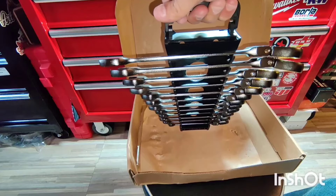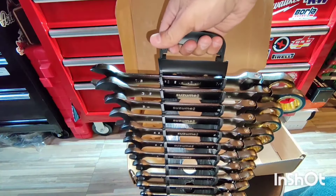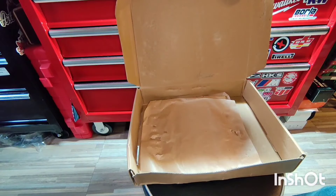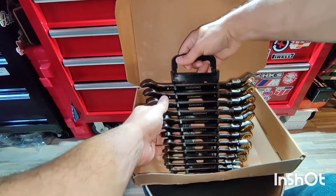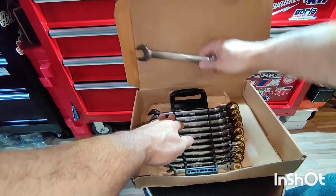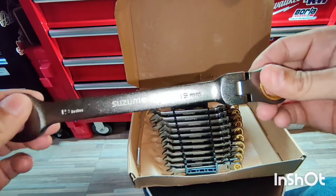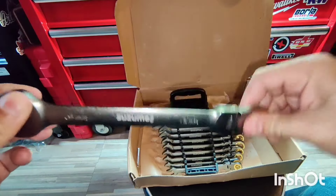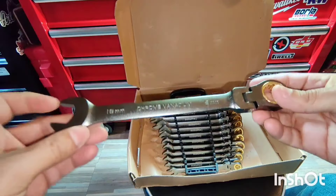So there you have it — very nice carrying case. Now let's take a look at the metric set. This one here is 19 millimeter. Seems nice.